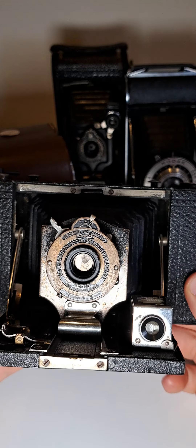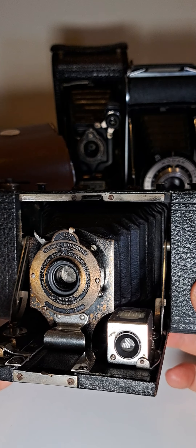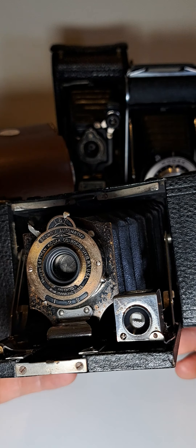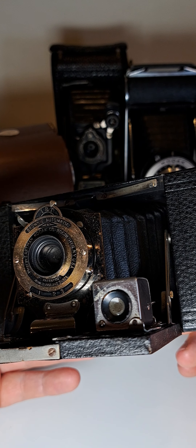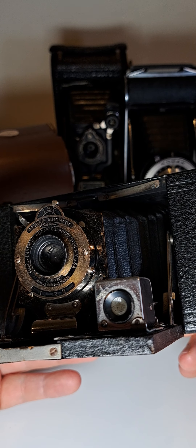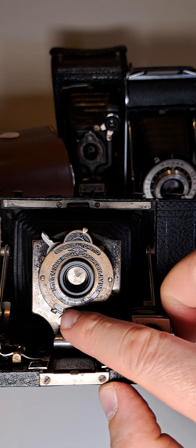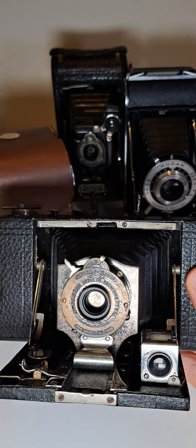Now we can see it closer. It says 'Brownie Automatic, made by Eastman Kodak Co., Rochester' — so that's England, I believe. The patent is April 21, 1908 and August 31, 1909. As you can see closer, you can read the patent information right here.